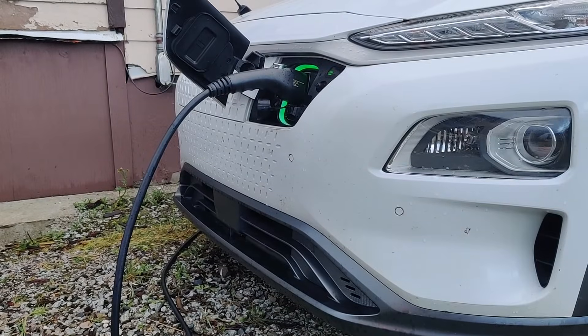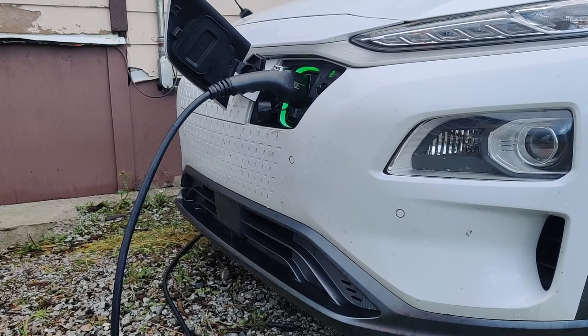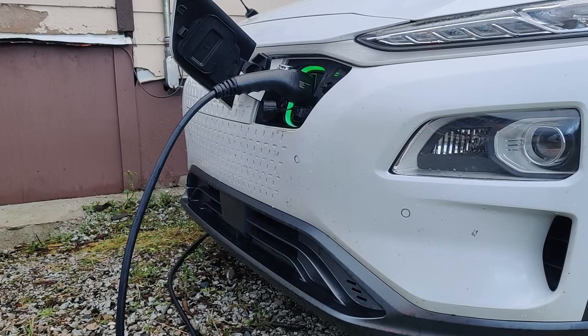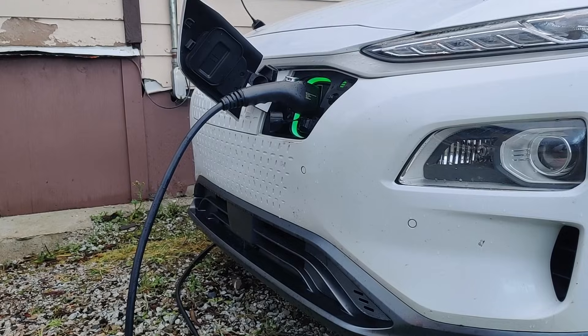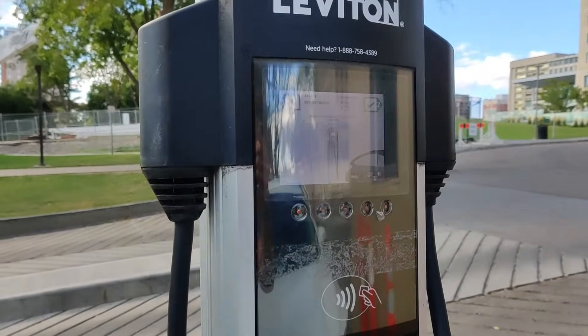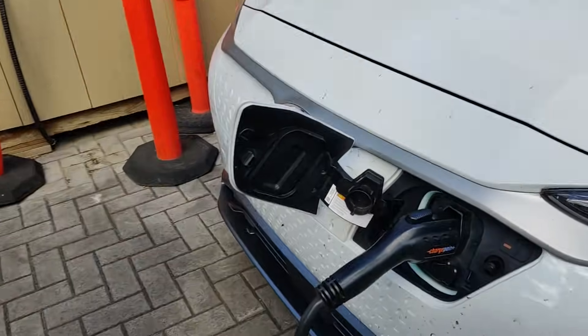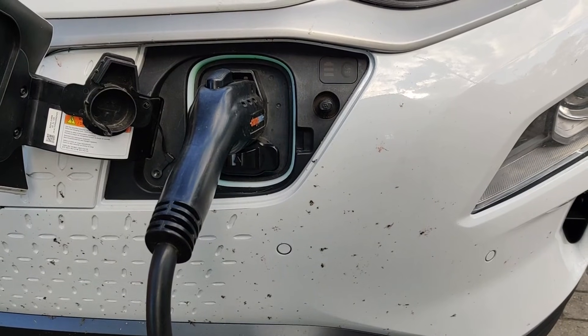Another advantage is that AC charging is actually quite good for your battery. Using a lot of DC fast charging can increase degradation of your EV's battery, so sticking to mostly AC charging is very healthy. As a bonus, charging at home is often the cheapest option compared to paid level 2 or DC fast chargers. While level 1 is slow, its wide availability and affordability makes it suitable for a lot of EV drivers.